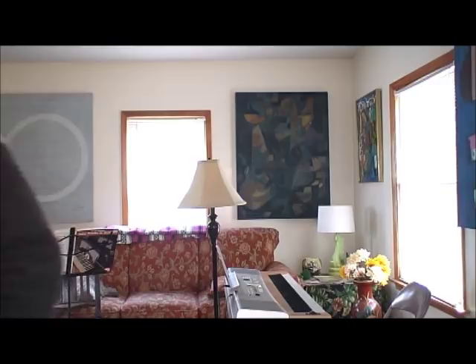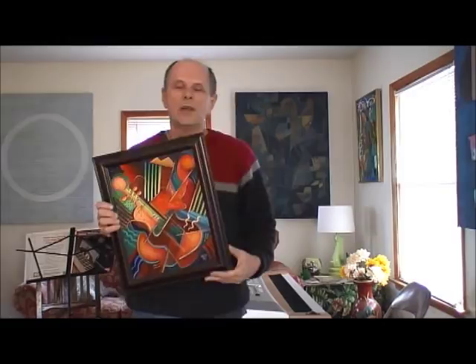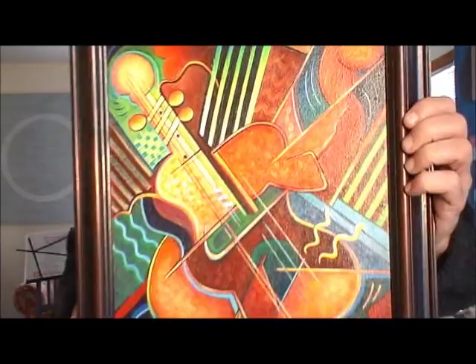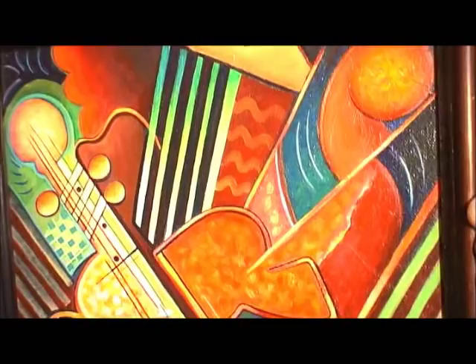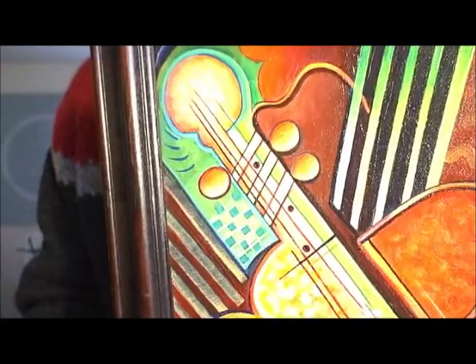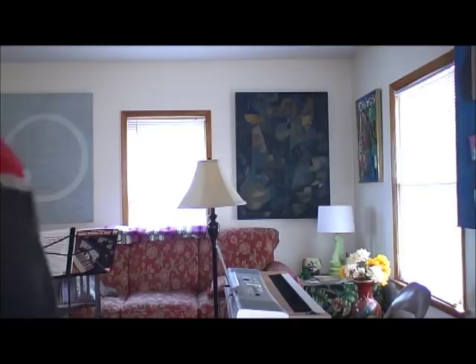I got really inspired by this book and started doing some Cubist paintings. Of course I had to do a very traditional Cubist painting using the guitar as subject matter — come in close so you can see it. This one is acrylic on canvas.